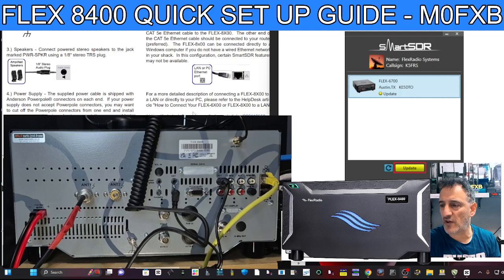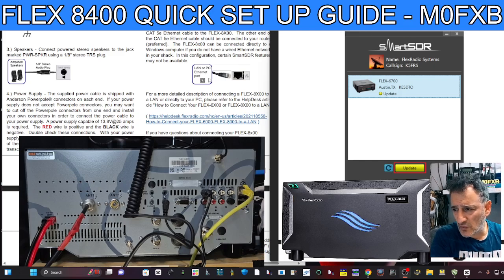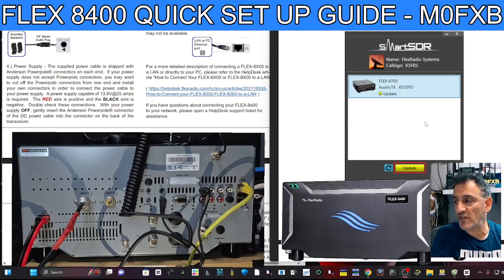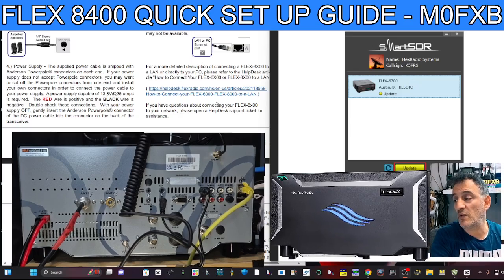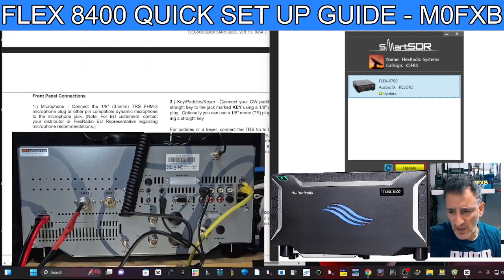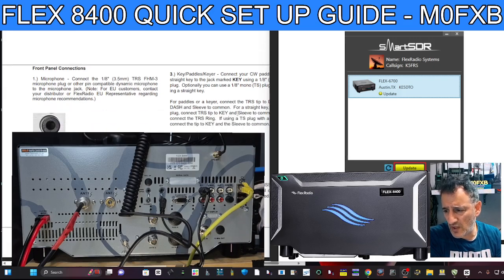Once you get SmartLink connected — and I've never done it before, I'm following the instructions — you'll be able to connect to this device anywhere in the world. Otherwise you can just use the normal connection as we follow this process. There's a lot of help and support — there's a community and they actually prefer you to ask your questions within the community, because the answers are going to help everyone. On the front panel you've got a mic connector for headphones. Some things are on the 8600 not on the 8400 — that's just the way it works.